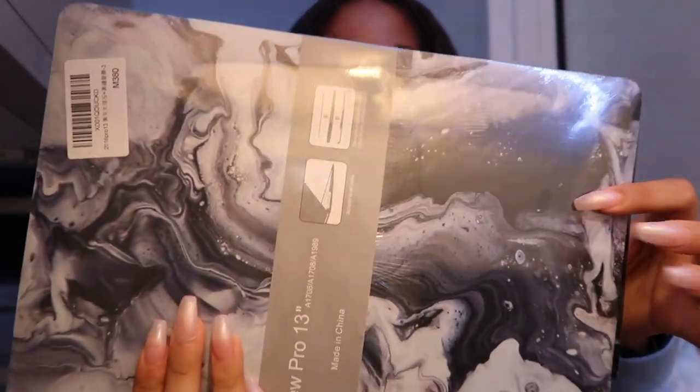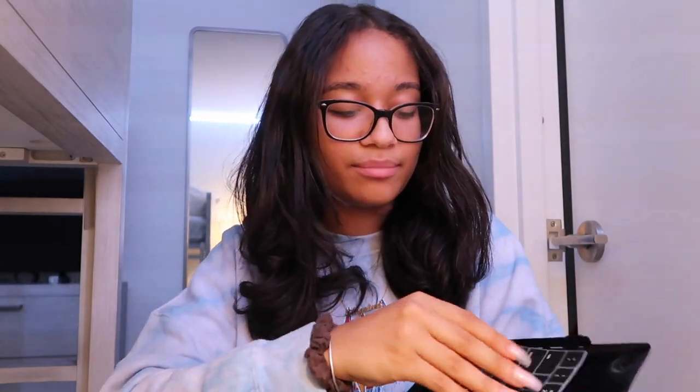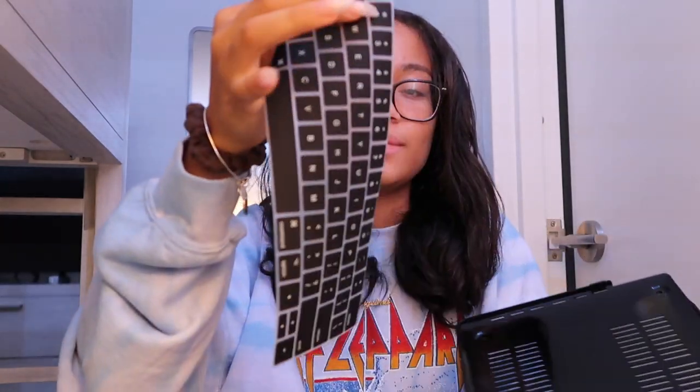To go with my computer, I also got a case — a black and white-ish gray marble case with a black bottom. I chose this color because my iPad has a matching marble case. The top looks like this, and it comes with a black keyboard pad, which is great because it matches the keyboard color. It also comes with a bottom piece, so I'm going to put this on now.